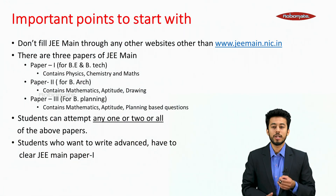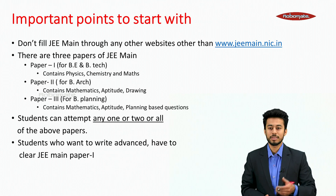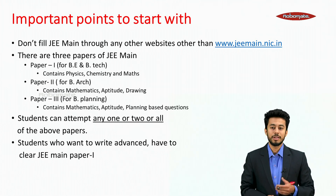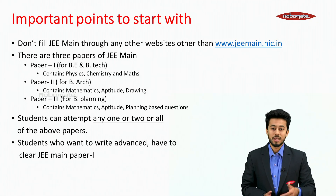Some important points to start with. First point: don't fill JEE Mains through any website other than www.jeemains.nta.nic.in. When you enter Google, there are many links, and what students do is click the first link and start to fill the form, and they face problems later on.